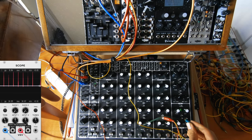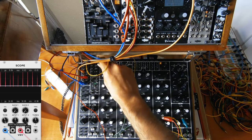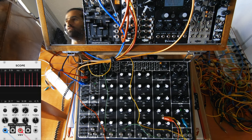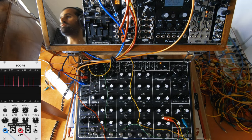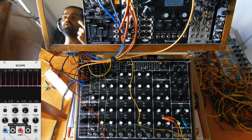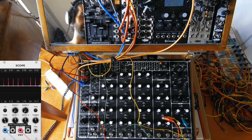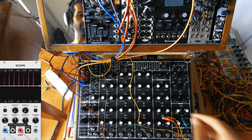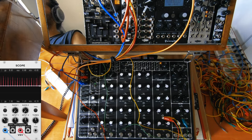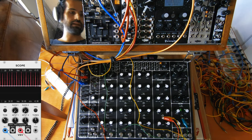I'll attach a cable from the LFO here. I'm going to put it in the low mode and lower the frequency so that it's more noticeable. I'm coming out from the triangle output and going right into the right input of the diode. As you can see in the scope, the voltage of the triggers is going up and down with the LFO, and I can modulate it even more. I can zoom out a little bit. Yeah, as you can see it's going up and you can hear it also.